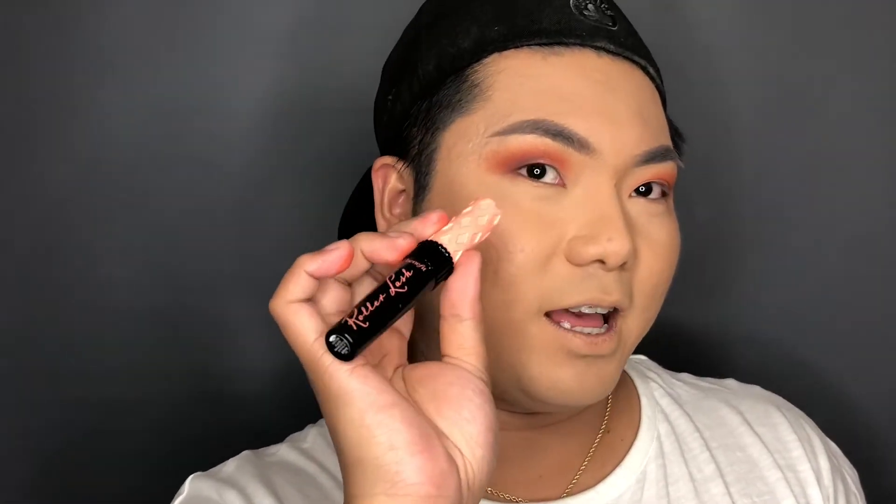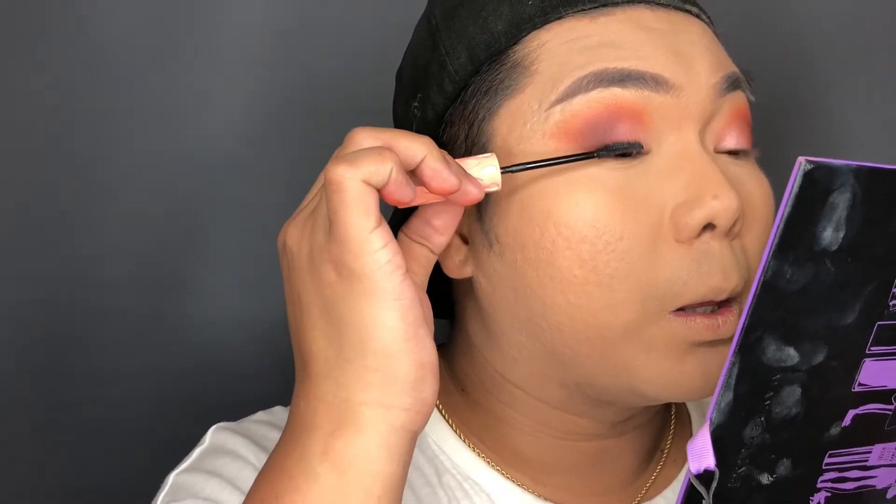The next thing I'm going to use is from Benefit — this is called the Roller Lash Mascara. After that, I'm going to use lashes from Go Lashes Cold Drama.